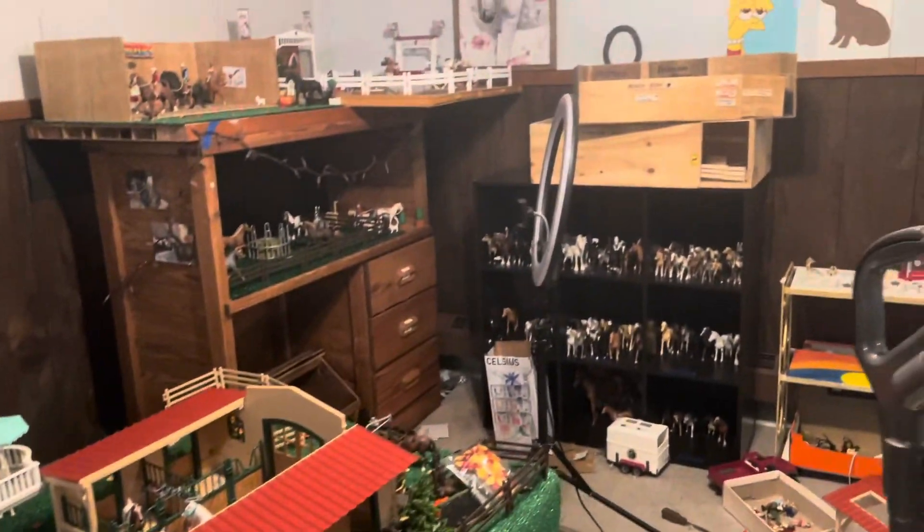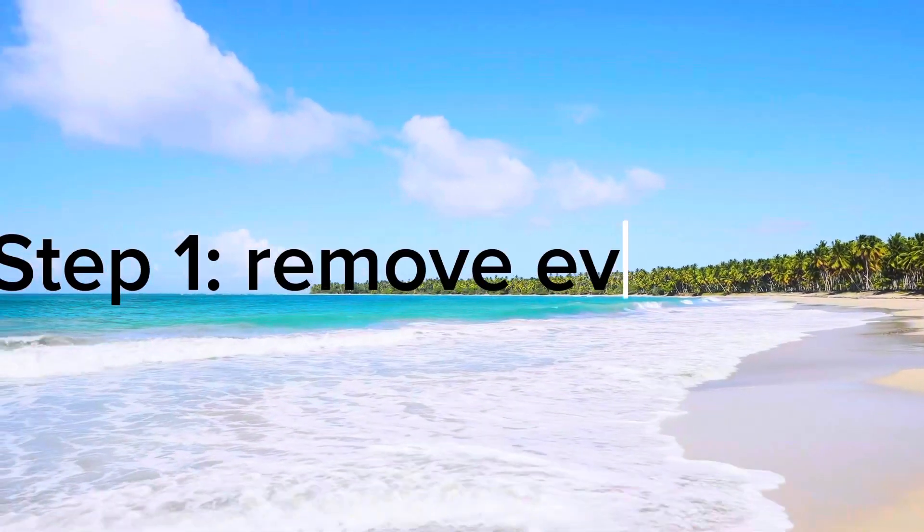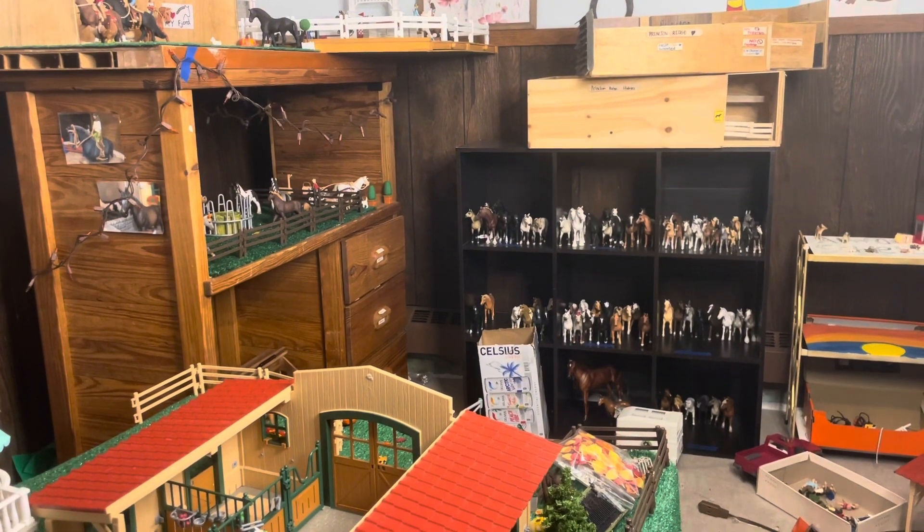I'm coming on here and I'm telling you guys, this is definitely the worst the life barn area has ever looked. I cannot take any more of this messiness. Let's go ahead and get this all cleaned up.